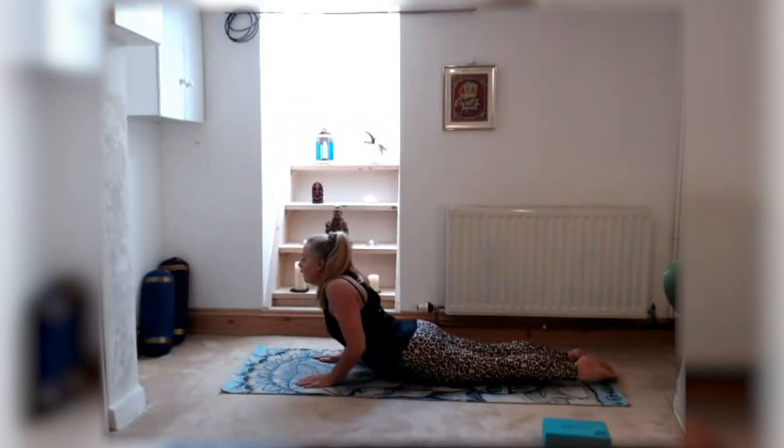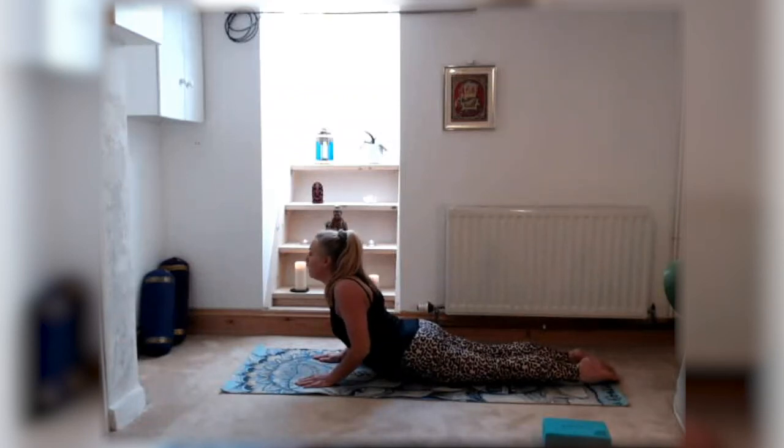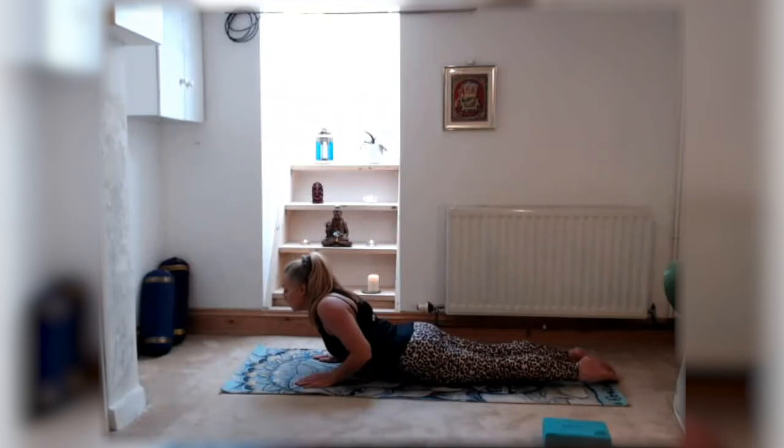If you can, come a little bit higher, but try not to lock the arms if you're flexible in the spine — always keep a little bend in the arms with the elbows tucked into the sides. Lift the chest, rolling the shoulders back, looking forwards. Inhale, exhale, focusing on your breath. Go for a couple more breaths, one more breath, and then release back down to the mat.